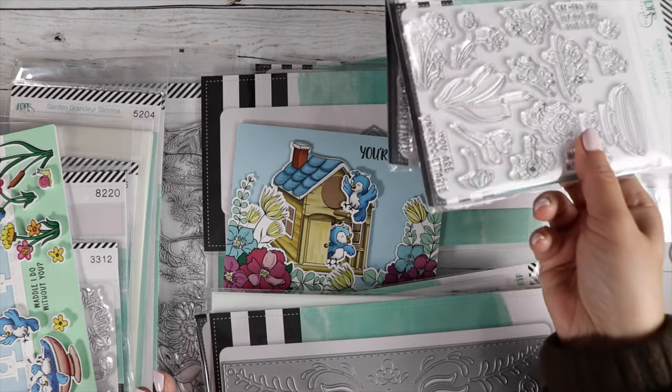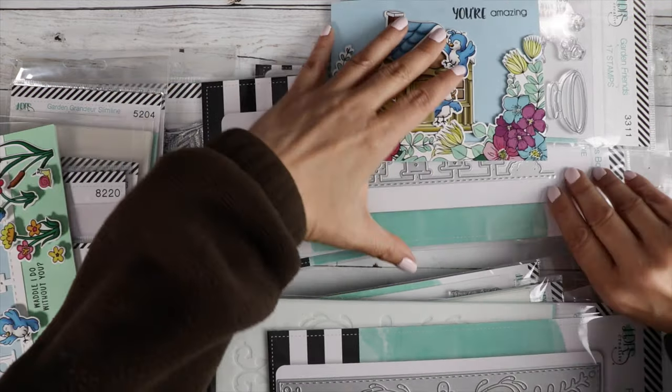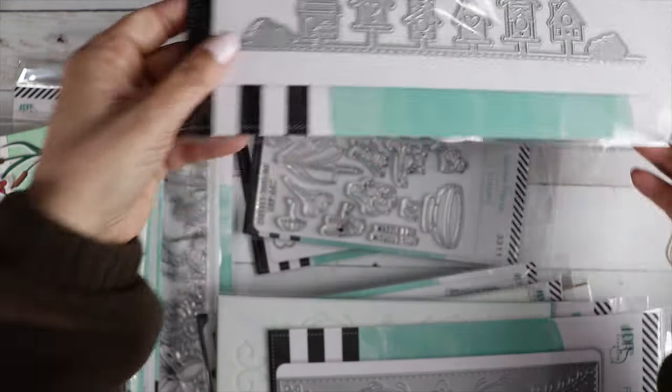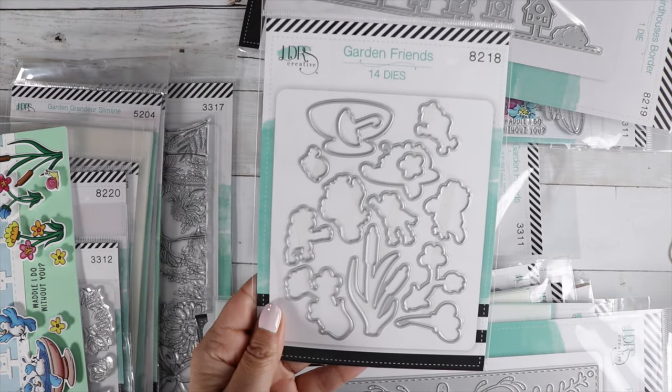I do have a coordinating die for that. Did I show all of these? These are the border die. And there's the die for the Garden Friends.